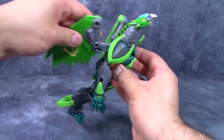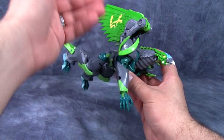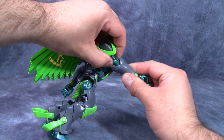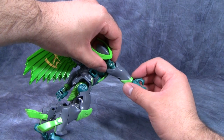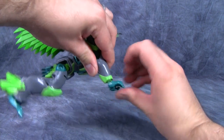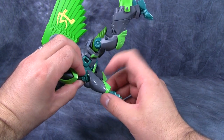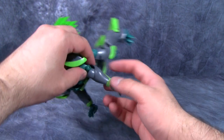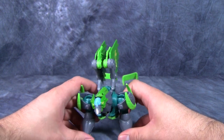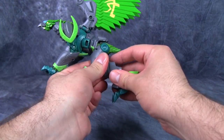Drop the wings down onto the pegs and fold them up out of the way. For the front arms, bring them forward, put them straight down, grab the elbow and turn the swivel so the longer arm guard is pointing behind the elbow, then twist the hand around and bring it forward for a more beast look. Flip out the thumb, and there you have the front of the beast mode.